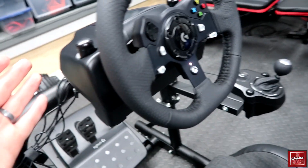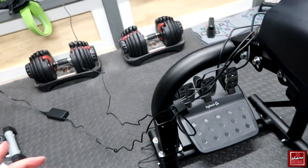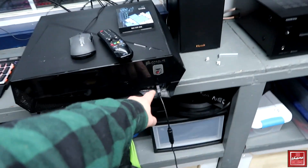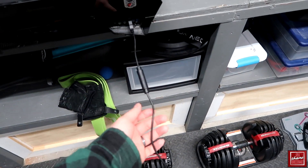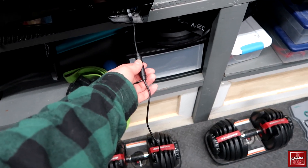Starting out, you have a pretty straightforward setup. There are several wires coming off of this. You have your USB cord, and one thing I really like about this is I've got it plugged into the front of my home theater computer. There's actually a disconnect here, so if I wanted to unplug this and wrap the wire up and later replug it back in, it's nice that they included that.